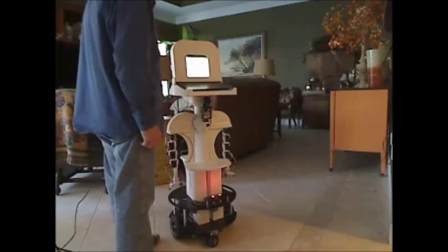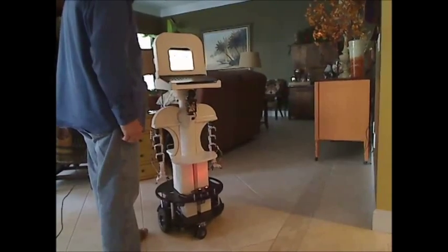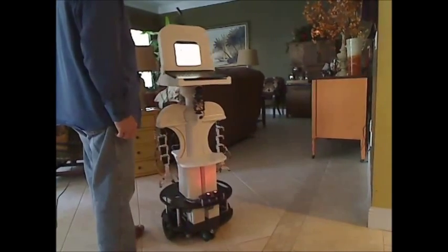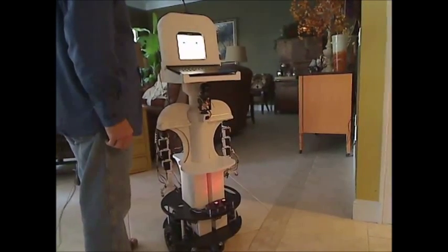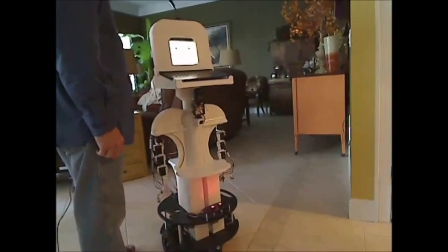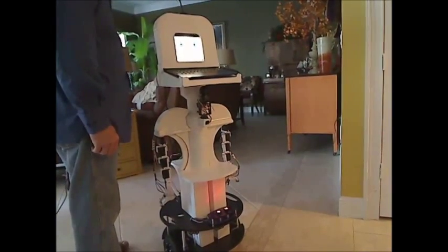Remember, Arlo can easily be controlled with your voice. Forward, a little more, a little more, not so much.